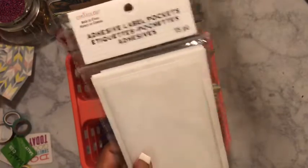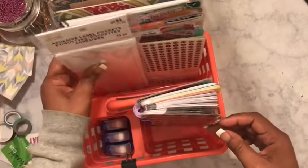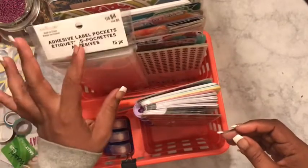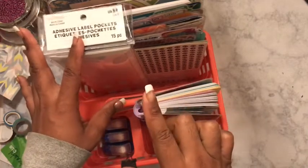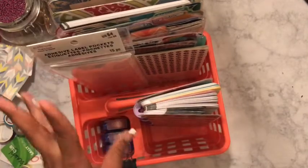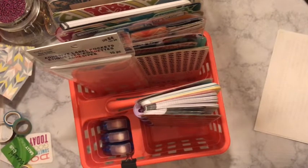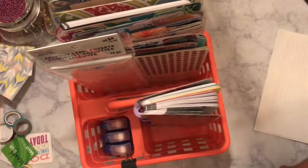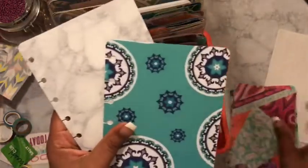I keep adhesive pockets in here because sometimes I do DIYs — I've cut these in half and put them in my classic planner, and they can also fit in your Happy Niches as well. I also have mini planner inserts in here, so these are the cover for a mini planner.